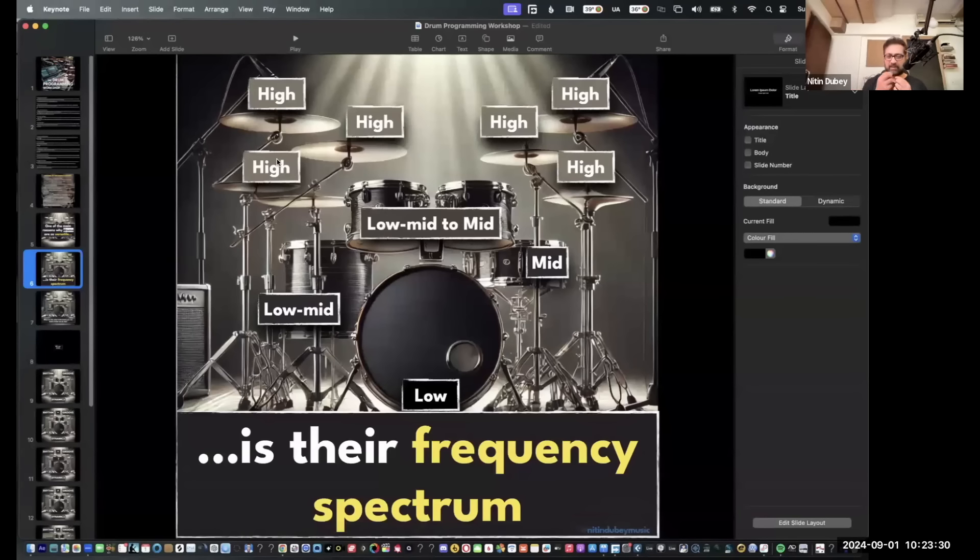Then the toms — typically three toms — these are the low-mid to mid range. So this is the higher, lower, lowest. This is a low-mid tom. You've all heard those sounds — I have it right here.